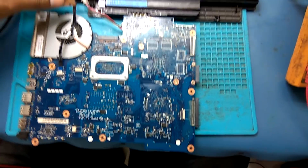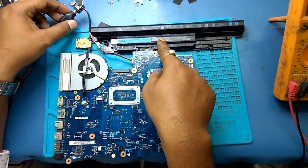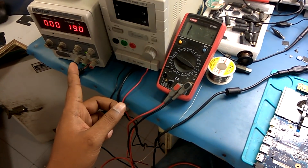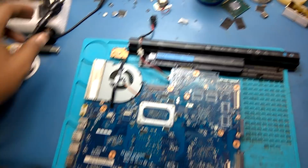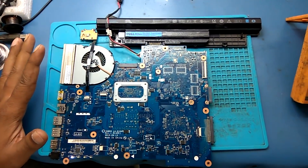When we switch on, it works well on battery. You can see there is no ampere. No ampere means the DC connector is not working. Without adapter it gets on properly, but with adapter it's not getting on.